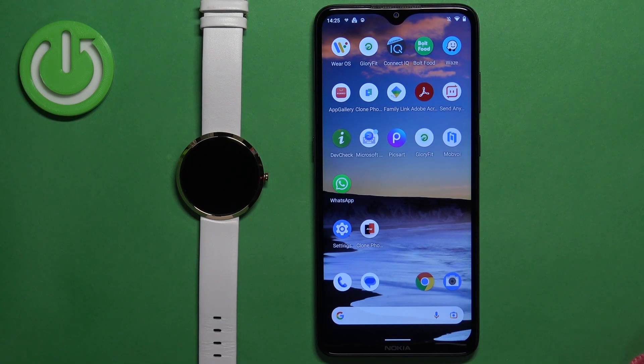Hello, in front of me I have X-Line Siona XW Fit and I'm going to show you how to pair this watch with the Android phone.